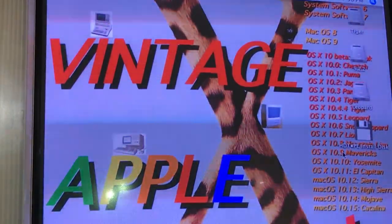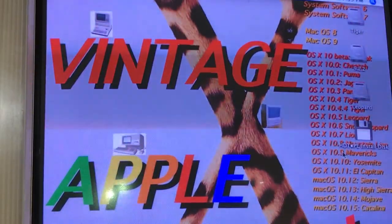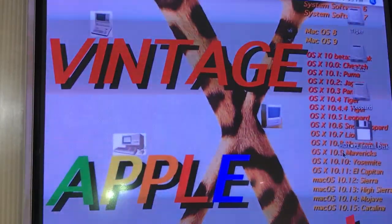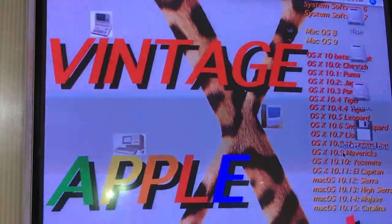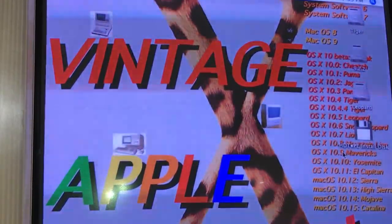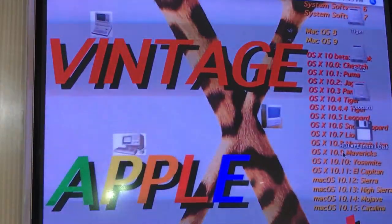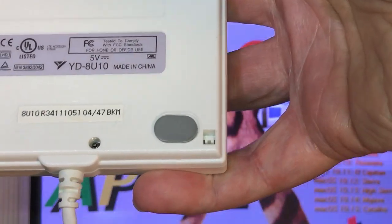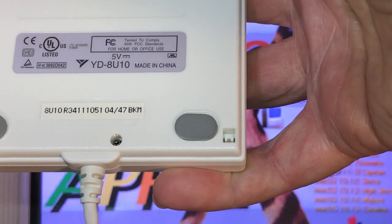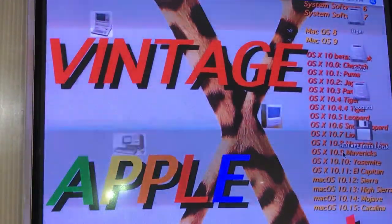That shows you it works. You can format these 700K or high density 1.44 MB — it rounds up to 1.5 MB on this. It's also PC compatible. There are no drivers you need to install — everything's already built into it. You just plug it in and you're off and running. I've had this thing for probably five or six years. I'd like to give you the exact name but I'll hold it up here. I did type that model number in and it comes up with a couple of different brands, but basically it's the same thing. I believe this is USB 2, all backward compatible.